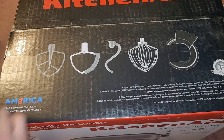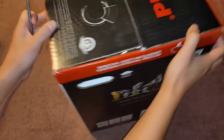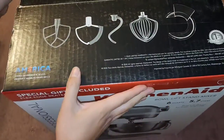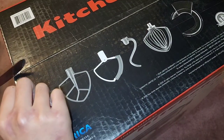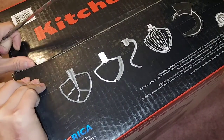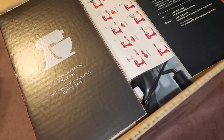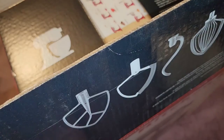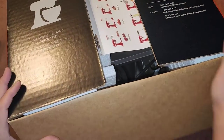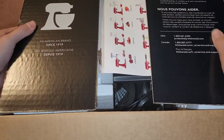Let's go ahead and cut this open. I probably should have mentioned skipping ahead at the very beginning. Anyway, I like to show everything — so if you ever need to return it to Costco or something's missing in your box, you can see exactly what was in mine.